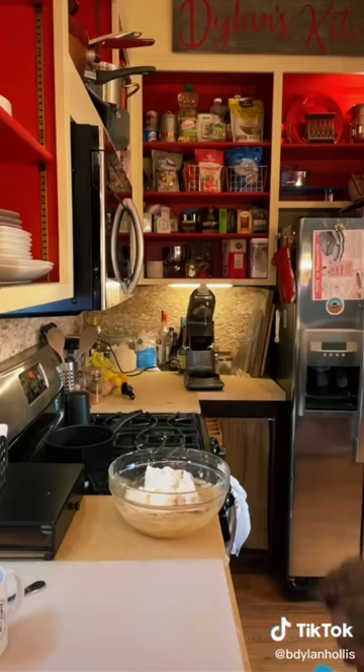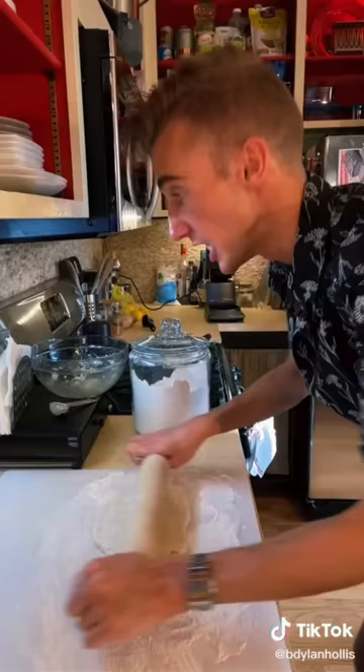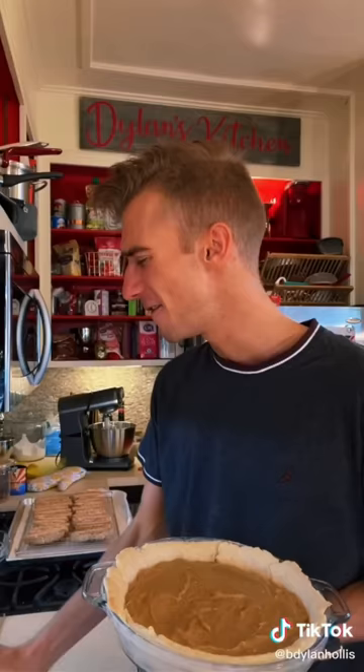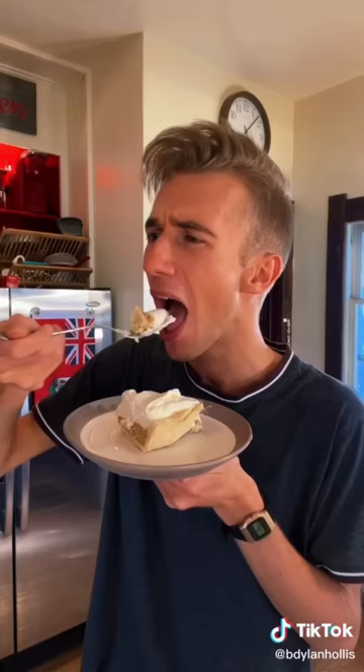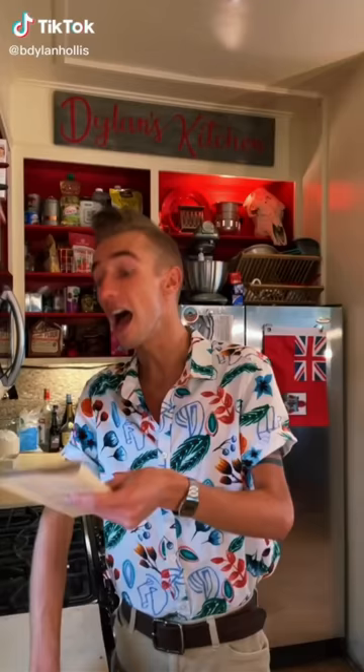Quarter cup of sugar! Egg whites! Goddamn gravity! Fold! Back you go! Pastry! This better be good! Yes! Woo! Good night! Good morning! Finish with whipped cream! Goddamn it. It's beautiful! Sorry about that.